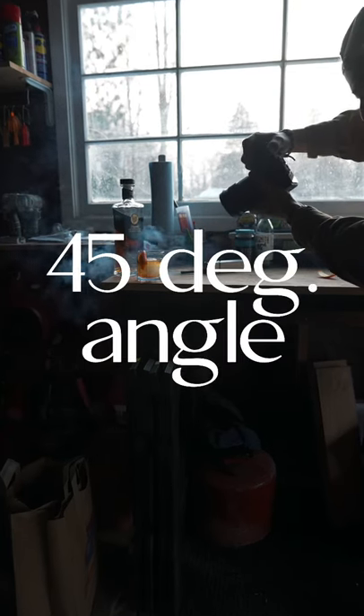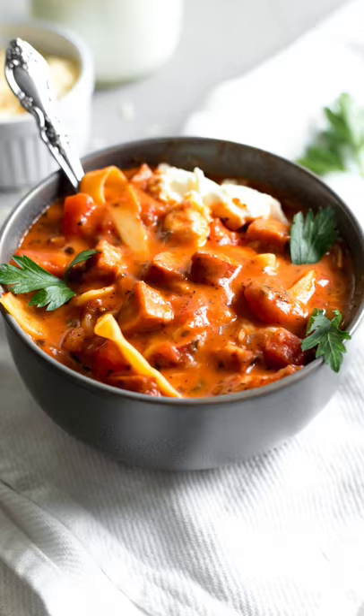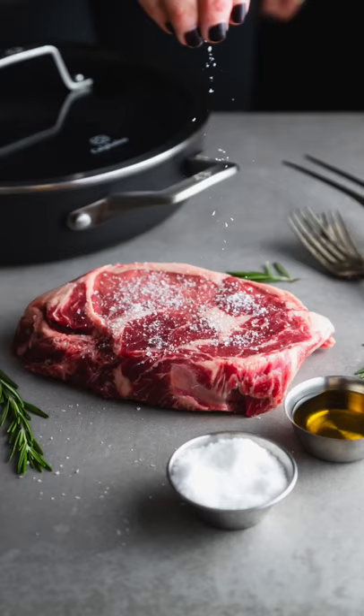Number three: 45 degree angle. This is a great angle to showcase soups, bowls, and drinks, capturing textures and colors while keeping some of your foreground and background out of focus. Use a lower f-stop number here to really help isolate your focal point.